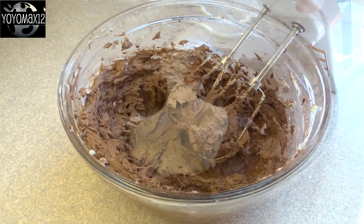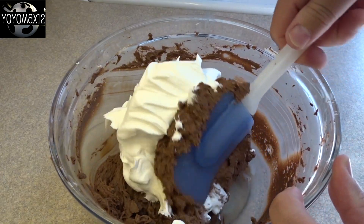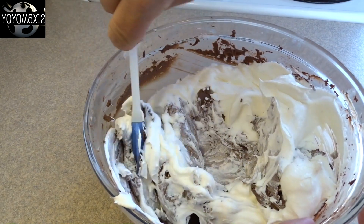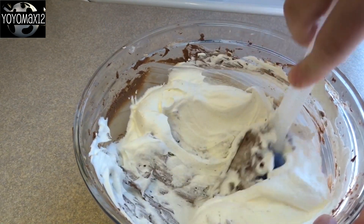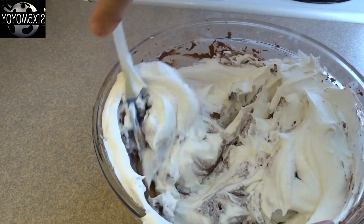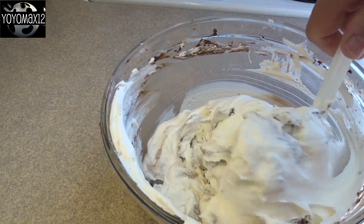At this point you're supposed to fold in two cups of Cool Whip topping. I found that the chocolate cream cheese mixture was way too thick and stiff to fold with a spatula — possibly because I forgot the tablespoon of milk, or because my cream cheese wasn't warm enough. So I used my electric mixer on low to blend in the Cool Whip.